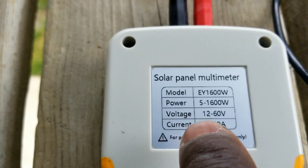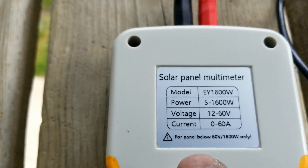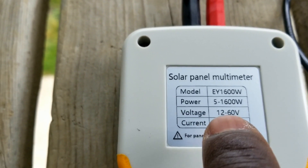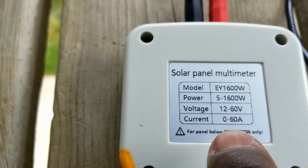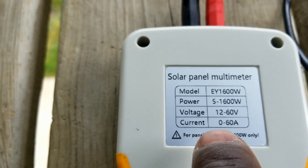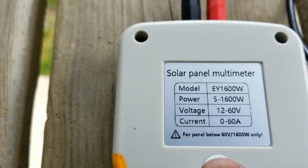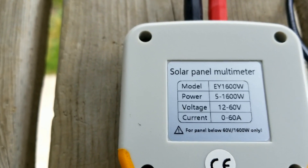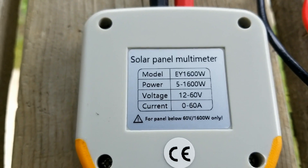The voltage starts from 12V to 60V. The other ones I've seen start from 5V to 60V. So the voltage range is 60V, which is considered a 48V system. And the current, it measures from 0 to 60A. The ones I've seen measured from 0 to 35A. So this is the latest one they have.